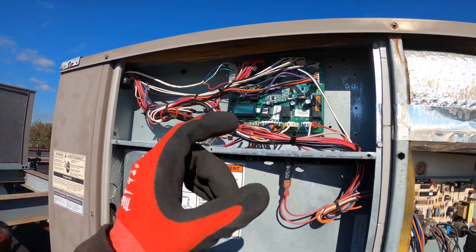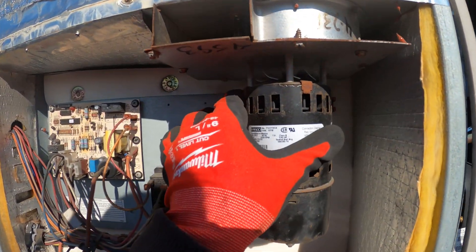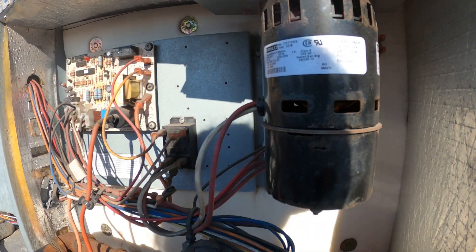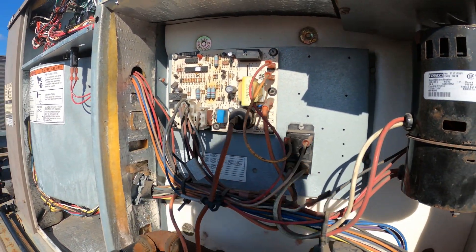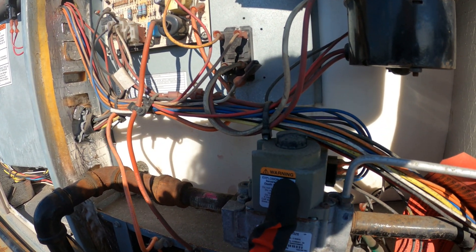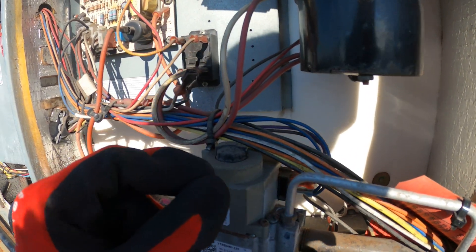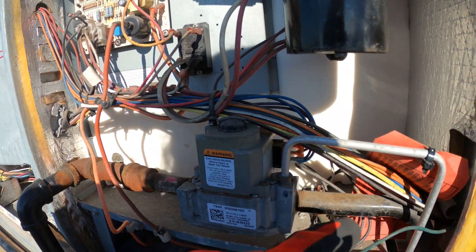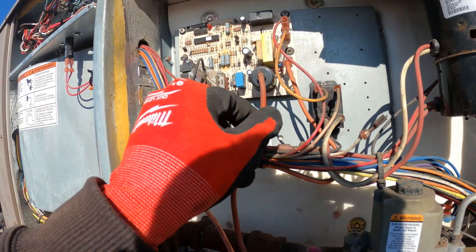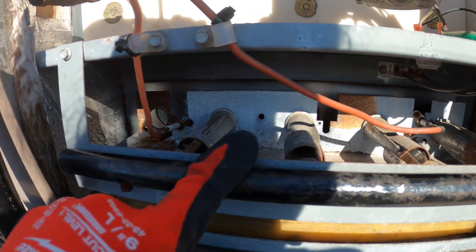Quick recap: we get a call from our thermostat that we want heat by raising the temperature above the room temperature. Our draft motor — inducer motor — is going to start. Once we prove that we are moving air through the air switch, these contacts are going to close and send a signal back to the board that we've got air. From there, we're going to open up the pilot valve solenoid and send gas through this tube. Once it sends gas through that tube, here's your spark igniter — this thing is going to tick, tick, tick, spark — and we're going to have a flame across this burner section.